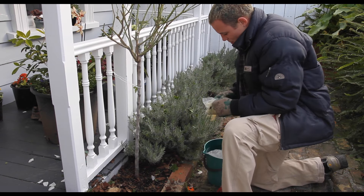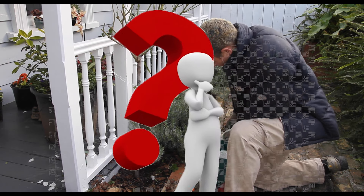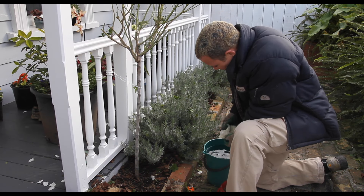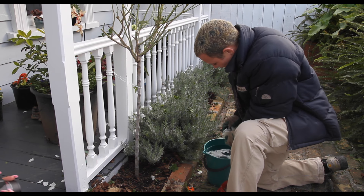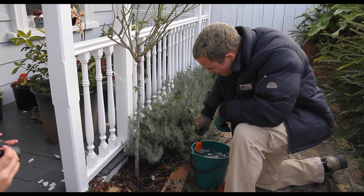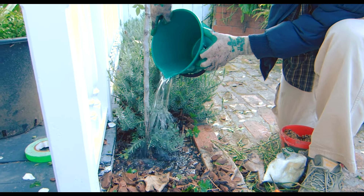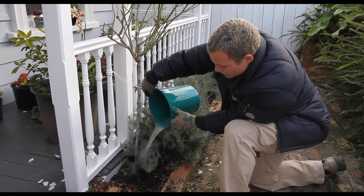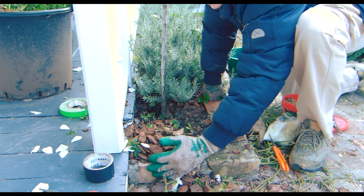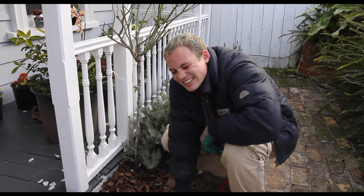Next thing - we're going to use this all-purpose fertilizer. You get a little scoop with it but I've lost it. So I'm going to use about what I think is two scoops in there. And then we're going to use my stirrer here to just stir that a lot - probably why they're rusty, eh. So that's getting a good feed and a good drink for our rose here that's just had a bit of a shock. Now we're going to cover it back up so it looks nice and pretty for the landlord.